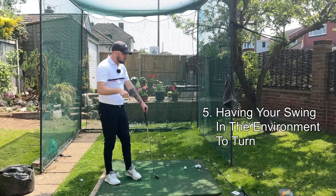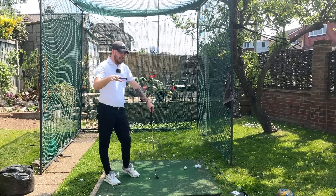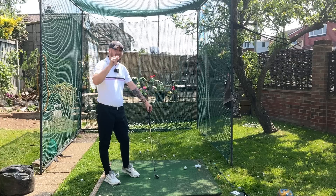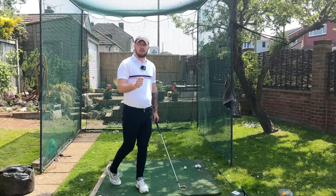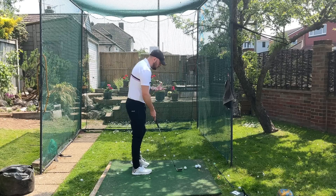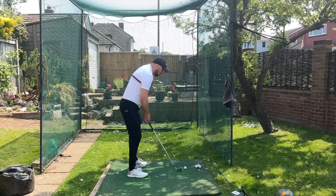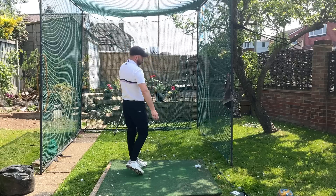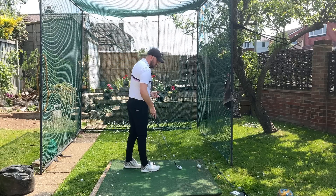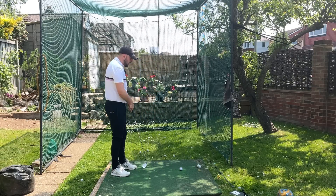Number five — we'll only touch on this briefly because there are full video courses and long YouTube videos on this topic. That's having your swing in the right environment to be able to turn. So many golfers who can't turn through the golf ball, even with all the stuff just talked about, will still stall out and early extend because their golf swing is in a place where they have to stall out their rotation.